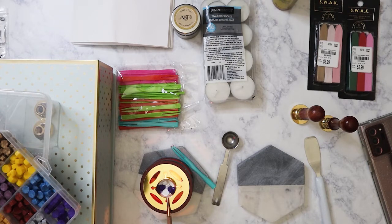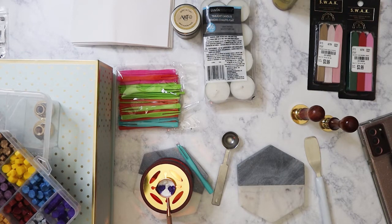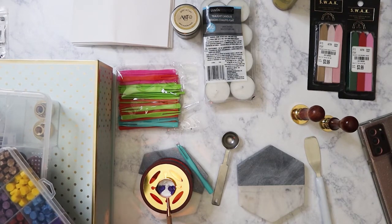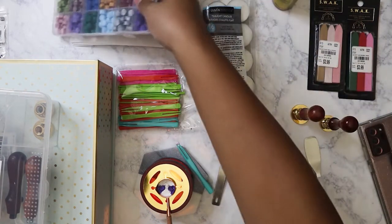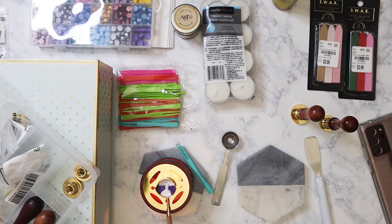Hi everybody! Today I'm going to show you the growing wax seal collection that I've been accumulating. Most of these are all from Amazon. While I'm talking, I'm heating up some wax over here, and I'm going to show how I do my wax seals. My friend Clarissa from YouTube — Karamea's Corner — had been showing some of the wax seals she's been getting, and so I finally decided to jump on board and try it out. Here are some of the wax seals I got.